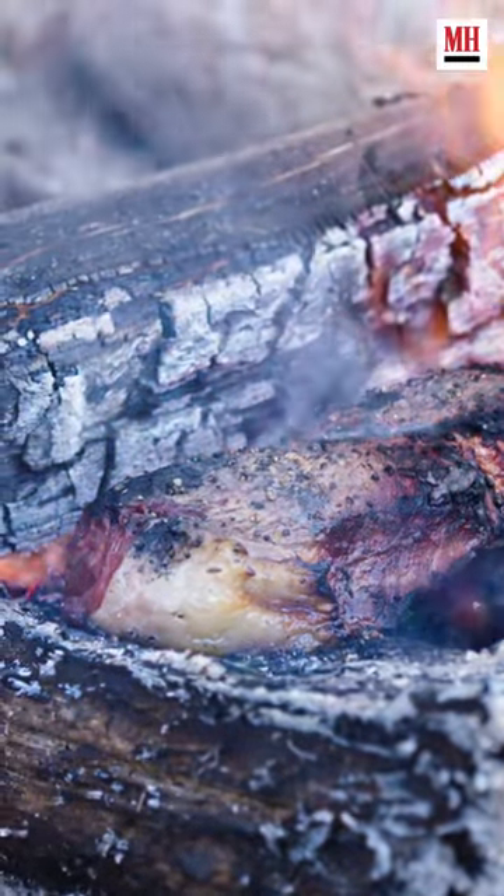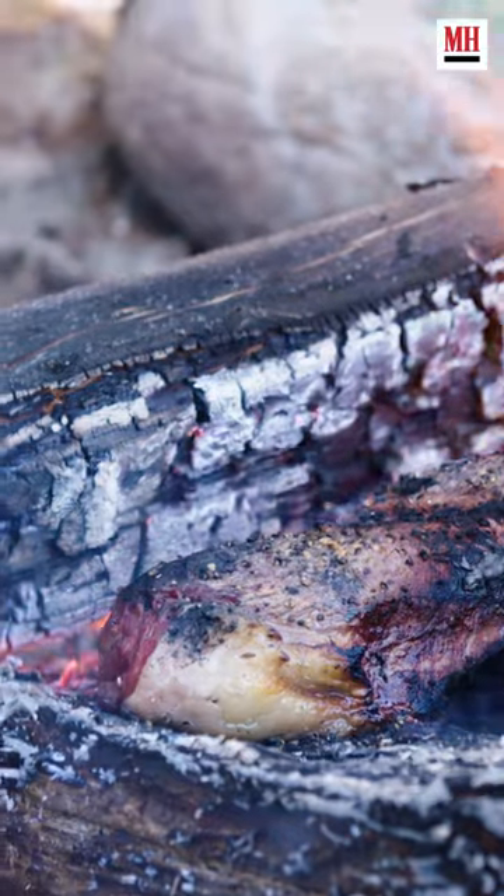Right now this thing is beautiful, it's sizzling. We've been on here for somewhere between...